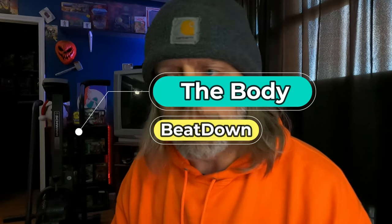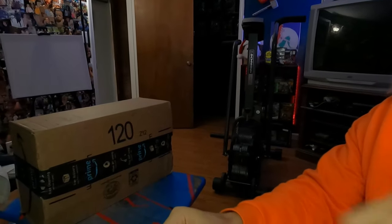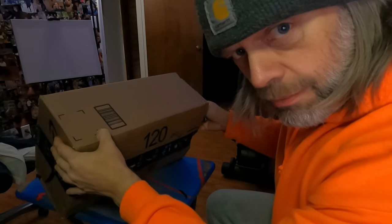Hey, what's going on guys? How's everyone doing today? I'm doing well, thank you for asking. This is a little bit different video on the Body Beatdown — we're gonna do a little unboxing. I ordered some stuff a few days ago and it just came in today. Here it is, a box. So let's take a gander at what we got. I'll try not to show my address — I don't want anyone sending me anything amazing.